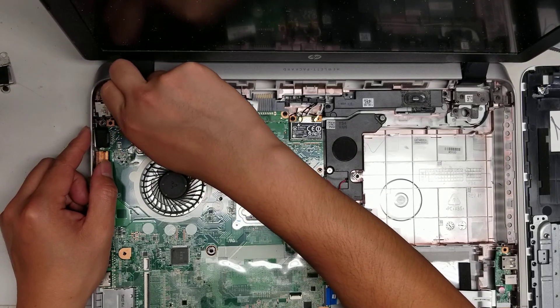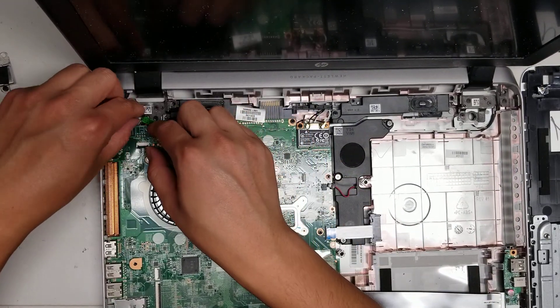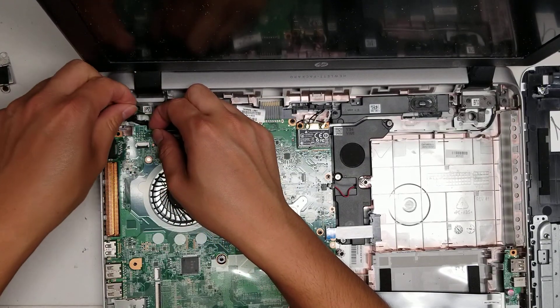Just wiggle this and you can kind of pull it up, and then the charge port you can actually wiggle this out just like that.